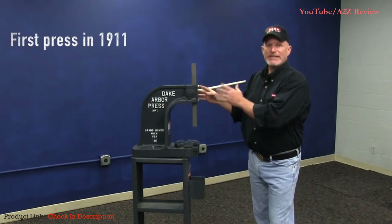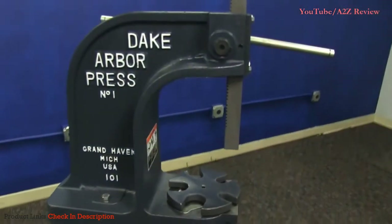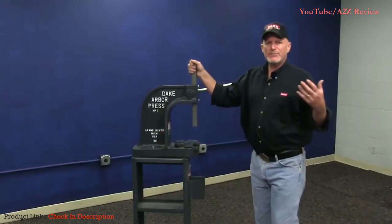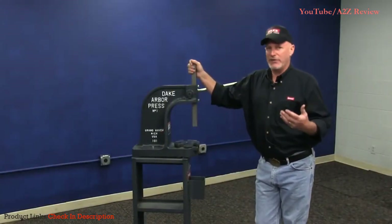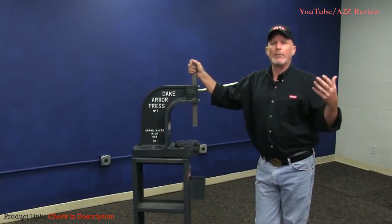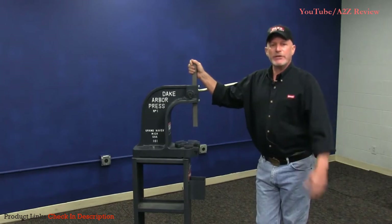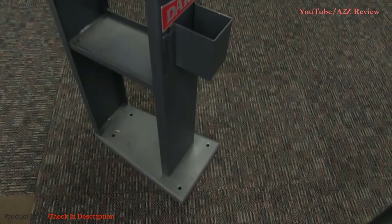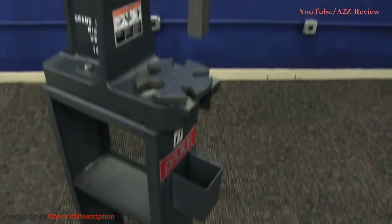This press design has been around since 1911, and if you've got this press from 1911, the rams we make today will fit it. We have no idea what the half-life is on an Arbor Press — it's probably a couple of hundred years. If you need parts in the year 3000 and you're watching this video, call us up. We'll send your ram and a bolt right on. You can't mess with simple perfection when it comes to a tool.